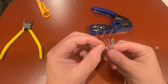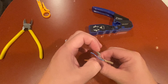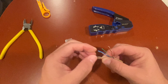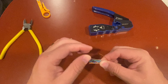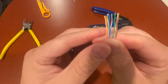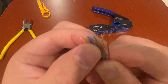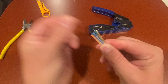We're going to line them up in order. We want striped orange first, then orange, then striped green, then blue, then striped blue, then green, then striped brown, then brown.